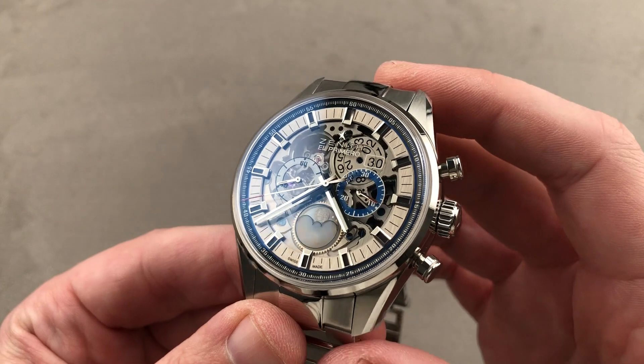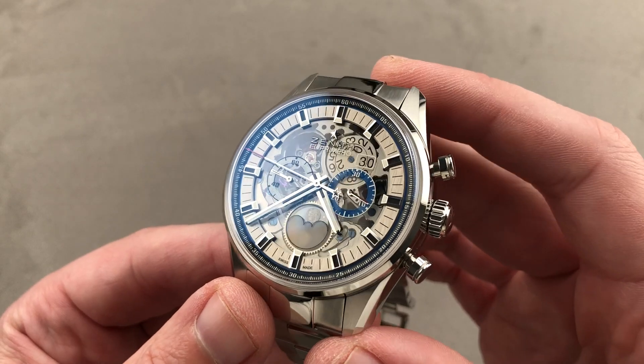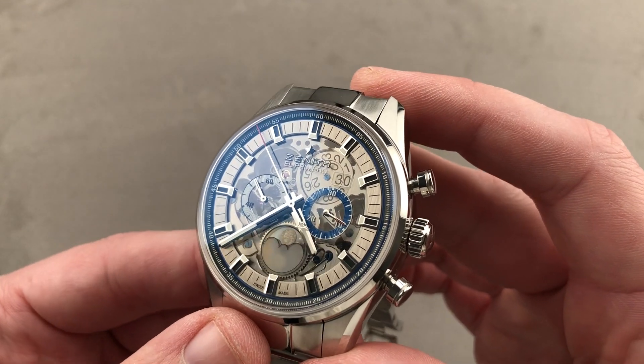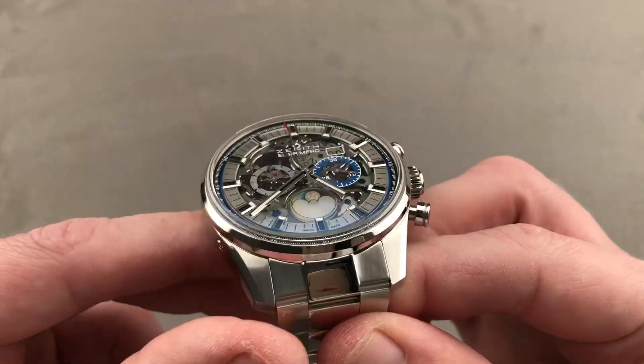Launched in 2017, this is the extraordinary Zenith Chronomaster El Primero Grande Dot Moonphase — a timepiece with a remarkably dynamic moon phase. We'll talk about that in a moment. It features an entirely open dial that grants you access to the movement below and a double-digit date with both discs visible. It is a large watch, 45 millimeters in diameter in stainless steel.